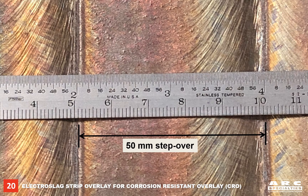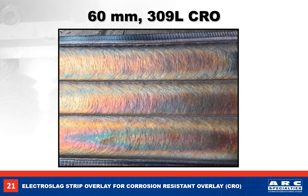Here we see our 2-inch or 50mm step over between weld passes. Our finished weld is about 6mm thick, with a chemistry of 20% chrome and 12% nickel in the first layer.